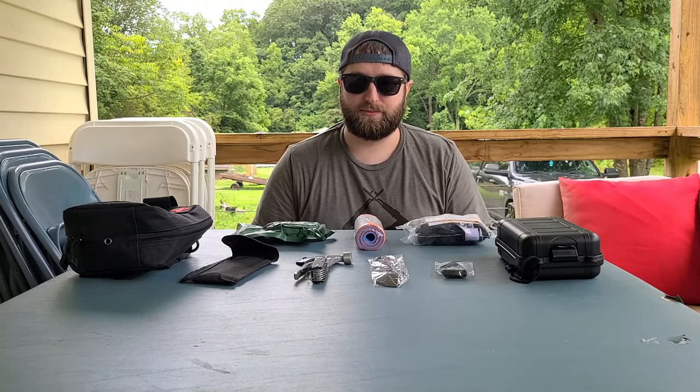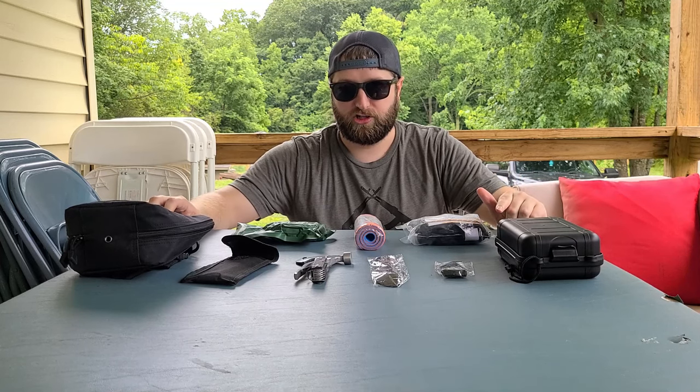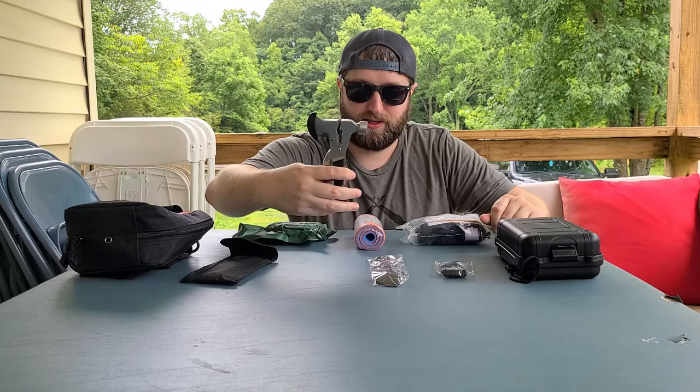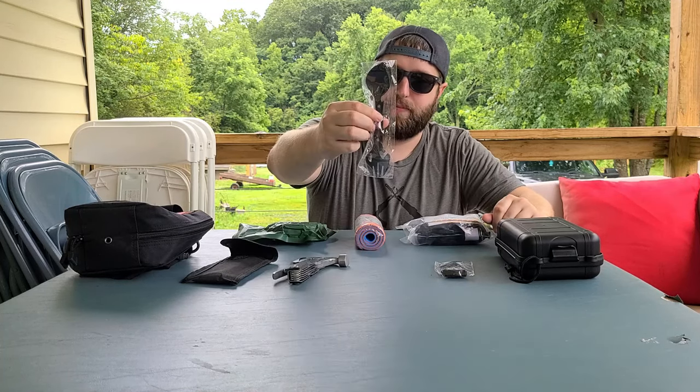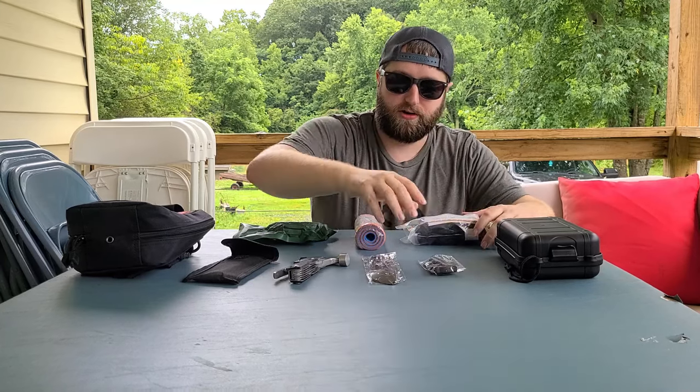Hey guys, don't forget to like and subscribe for a chance to win both of these kits. We are doing a giveaway on July 29th to celebrate a thousand subscribers. This has some interesting products in it, including this hammer hatchet combo, metal fork and spoon, fire starter, tourniquet kit, and an emergency trauma bandage.